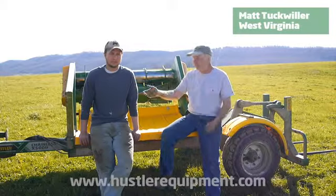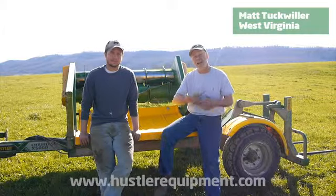It breaks it and tears it up so he doesn't have to get out and unroll it by hand.